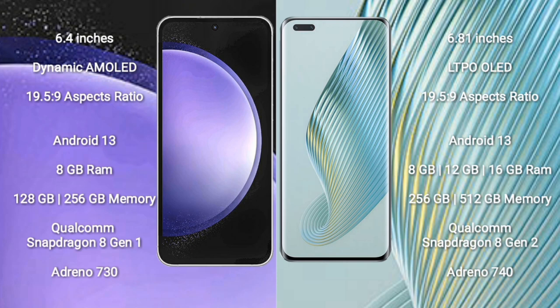Samsung Galaxy S23 FE comes with 8GB RAM and 128GB or 256GB internal storage, Qualcomm Snapdragon 8 Gen 1 processor and Adreno 730 GPU. Honor Magic 5 Pro comes with 8GB or 12GB RAM and 256GB or 512GB internal storage, Qualcomm Snapdragon 8 Gen 2 processor and Adreno 740 GPU.